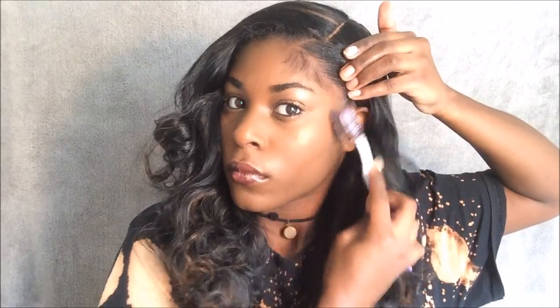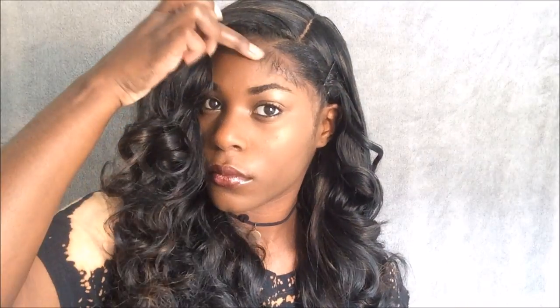Now I'm going to lay my baby hairs and apply some final touches. I'm going to place another bobby pin right there just to secure it all.